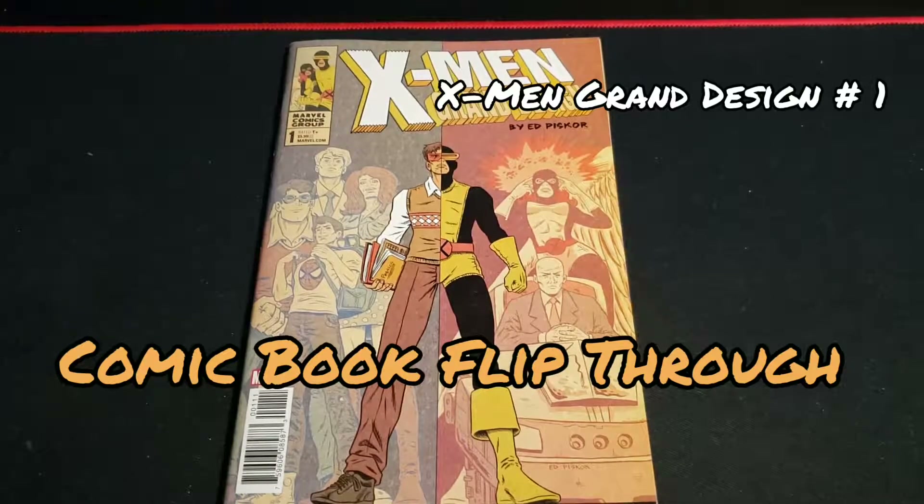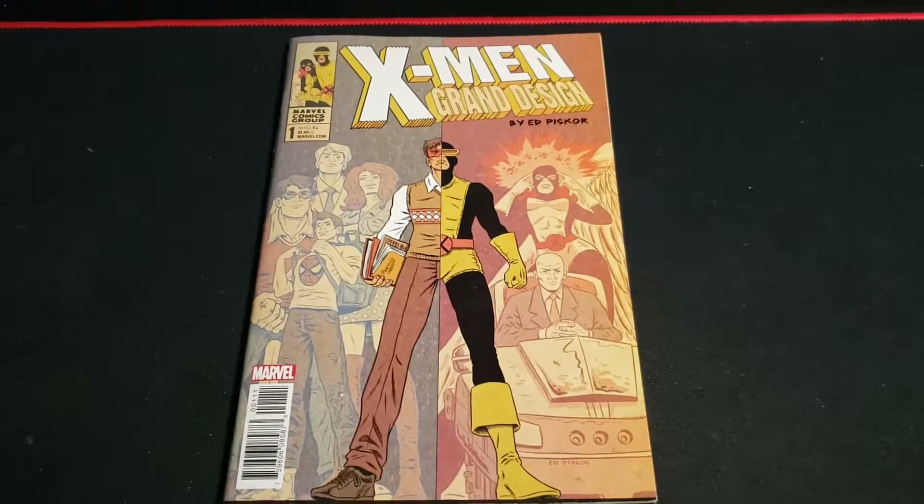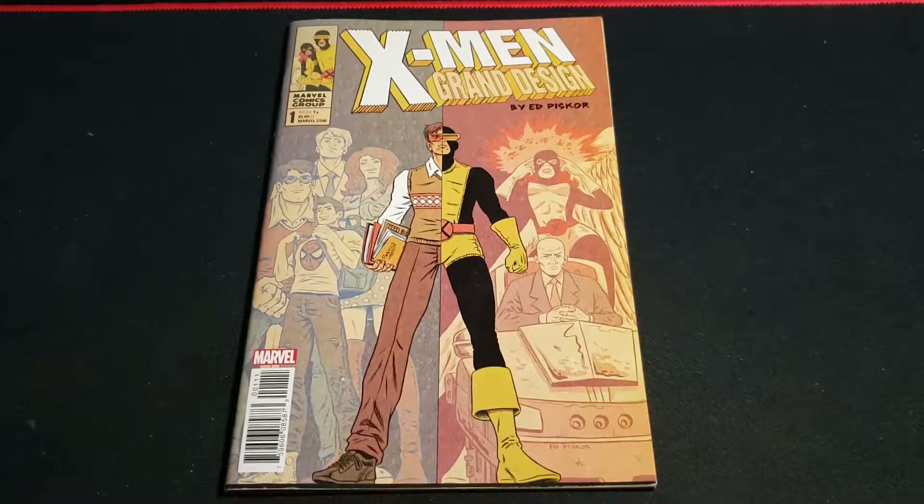Hey, what's up everybody? Welcome to another Flipthru. In this episode, we're going to look at X-Men Grand Design by Ed Piskor. This is issue one of two.